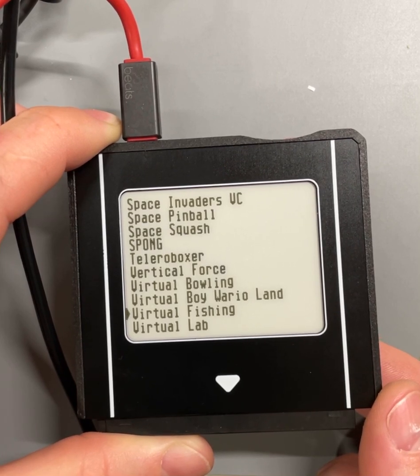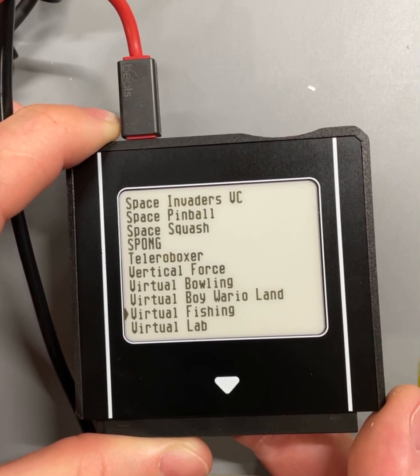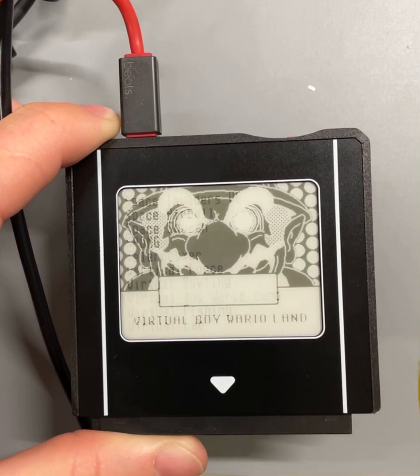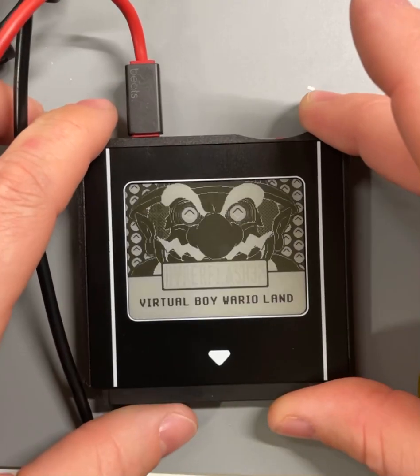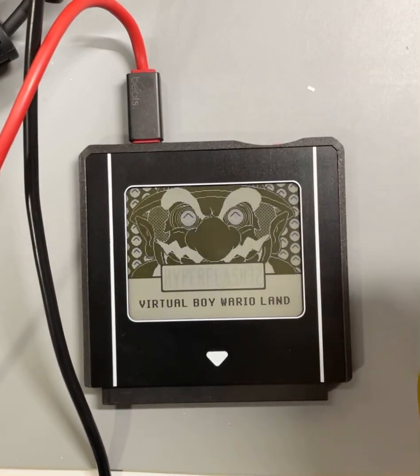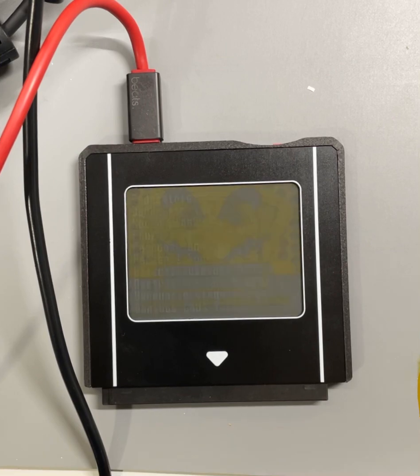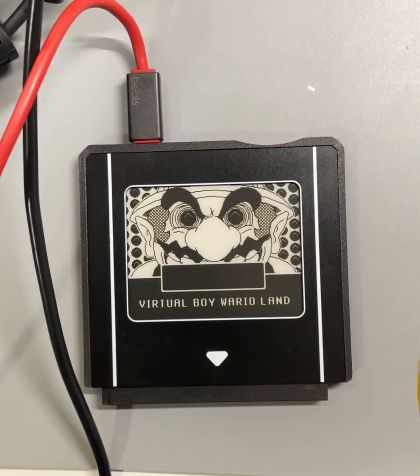Let's do Wario again — it's just going to do the label because I just loaded this one. I wanted to show the kind of wild, long label that these things go through. There's quite a bit of flashing and you can see some ghosting in the letters, but when it finally updates it's a little cleaner.